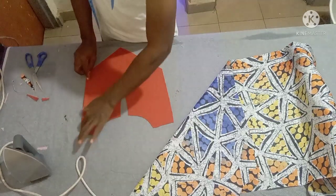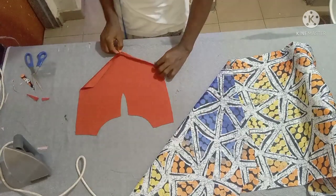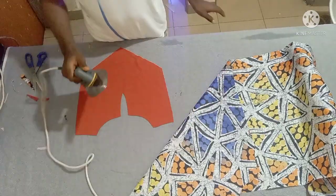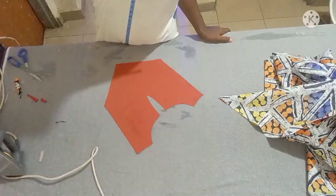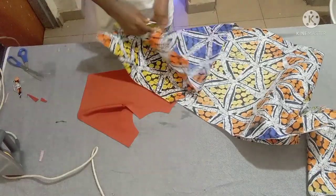Fold it like this, iron it, and do the same thing on the other side. You can also use hemming gum to make it easy while you are folding. I've already done mine — I've folded it with hemming gum.